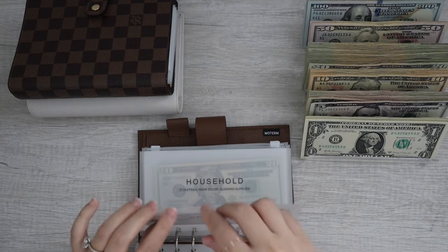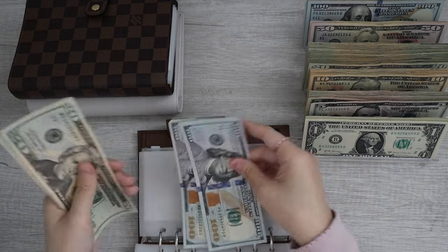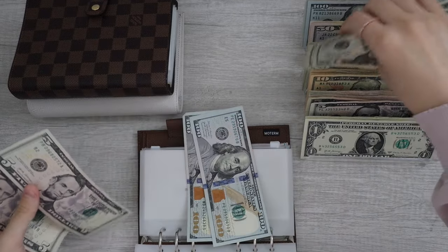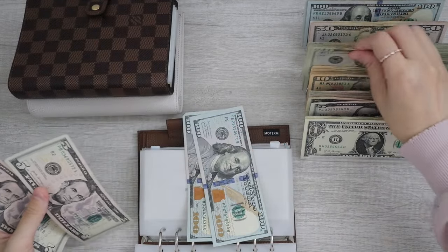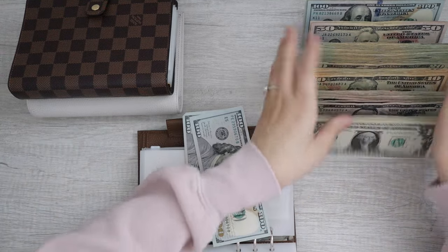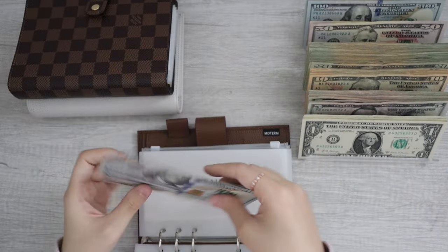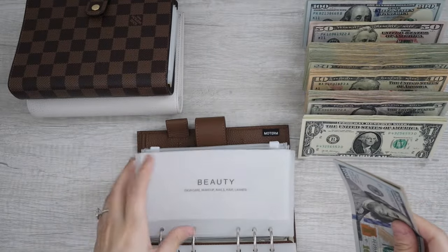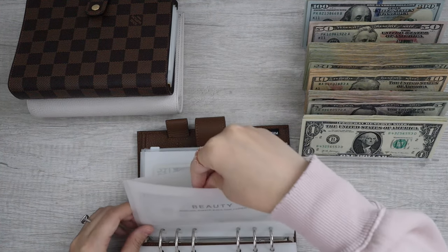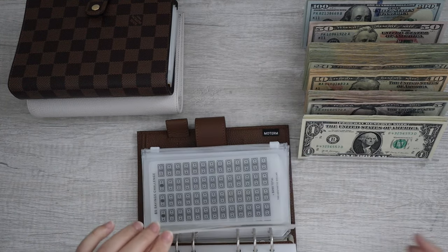Moving on to beauty. Beauty has $100, $200, $20, $40, $45, $50. We're going to put it at $50 here, making $250. I do need to take out $71. Beauty is now all done.